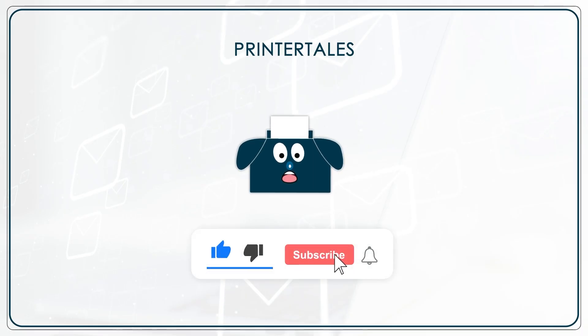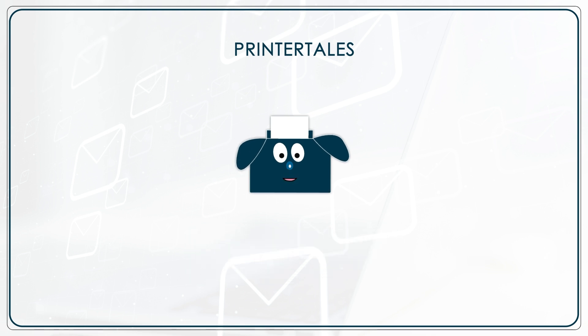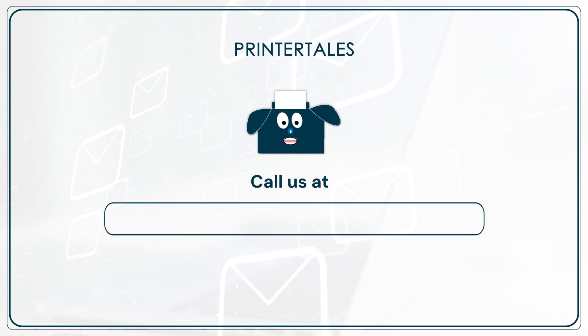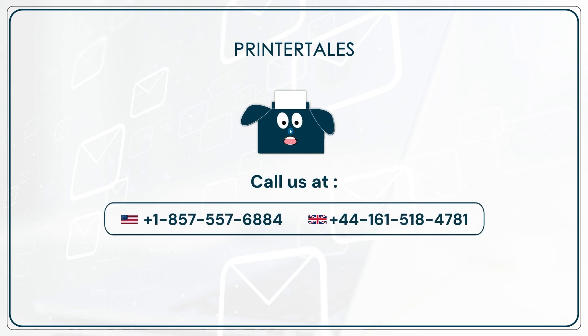Leave a like and subscribe if we helped resolve your issue. Drop a comment below for more help and information, or visit us at www.printertales.com. Call us at 1-857-557-6884.